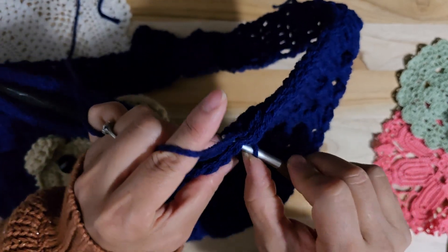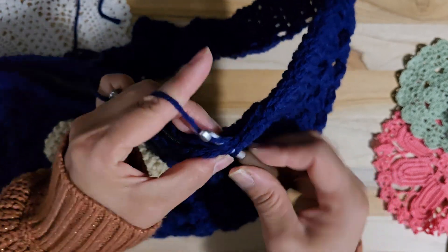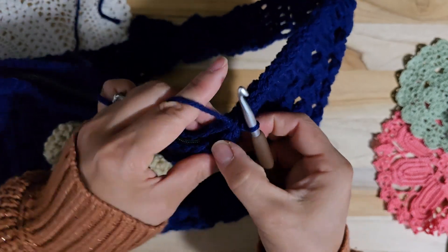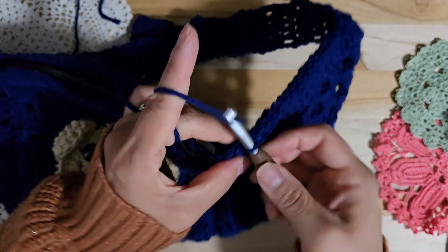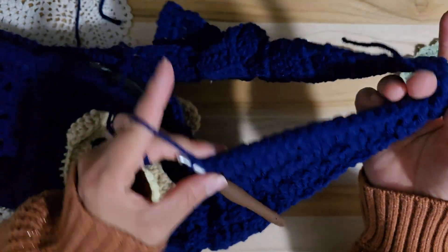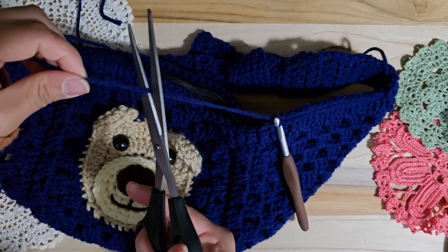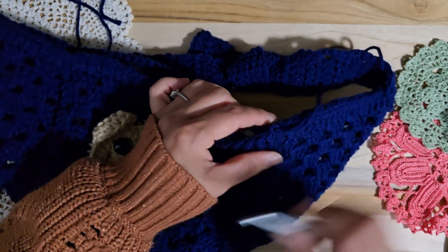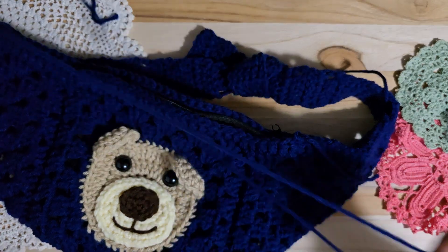Try matching. Perfect. Right here — where this back starts — you can make a slip stitch and connect it, then chain one and cut. You can hide this. And the other side, do the same thing, please.